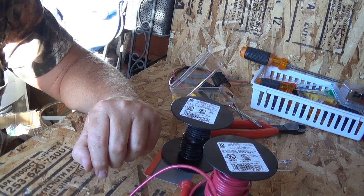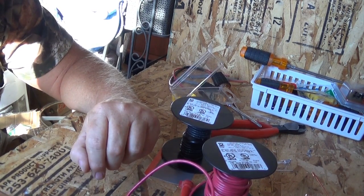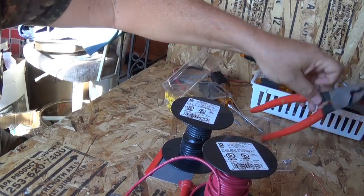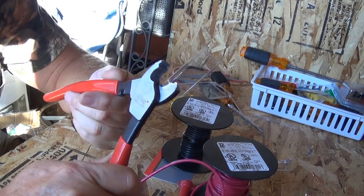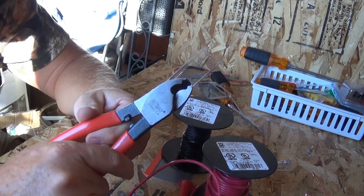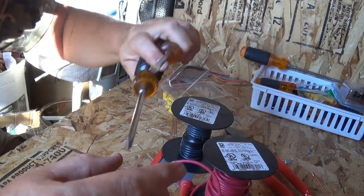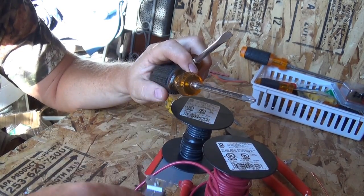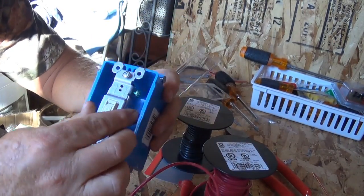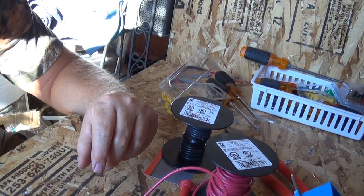To put all this stuff together you really just need a crimper and stripper, maybe some pliers, some fork connectors, and maybe some wire cutters. These wire cutters handle bigger wire like 6-gauge or 4-gauge. I recommend getting a bigger wire cutter, and obviously screwdrivers to mount everything onto your electrical box.